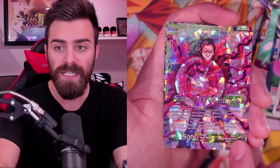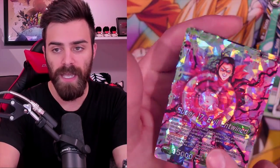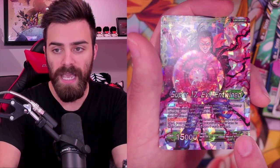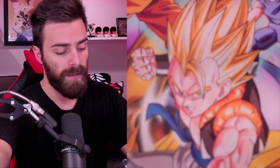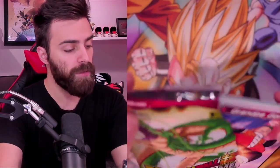And there's another Leader - we have Super 17 Evil Entwined. In case you don't know, Leaders have a front side and a back side. This is their Awakened or Wished side - Wish is a new mechanic in the game. I want to try toying around with this Leader. It doesn't seem super high potential, but you never know. Some of the most basic Leaders are in the Starter Deck, but some of the most basic stuff in this set that people are building around is the Shenron Leader.